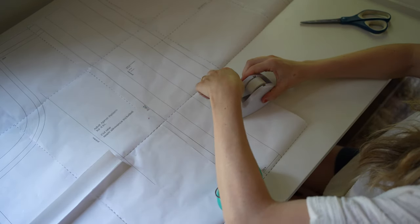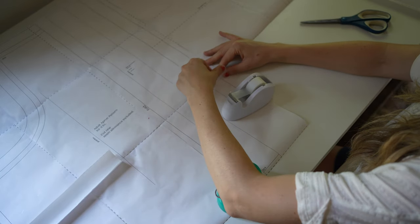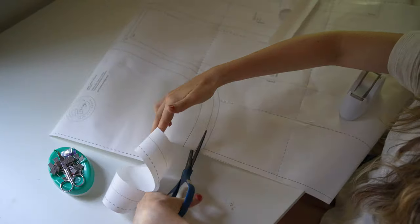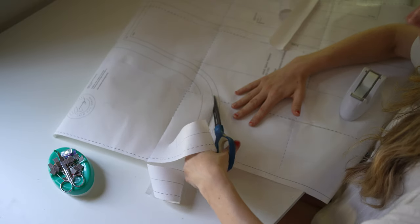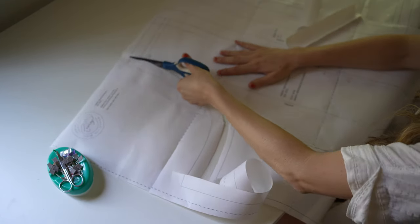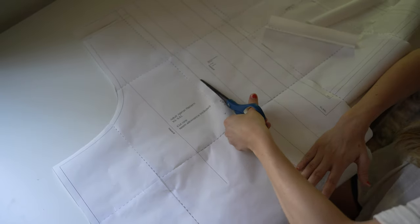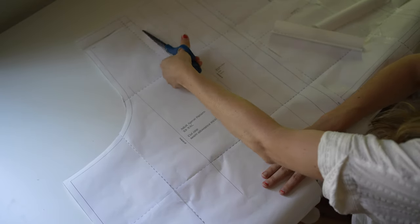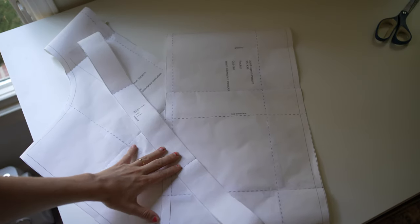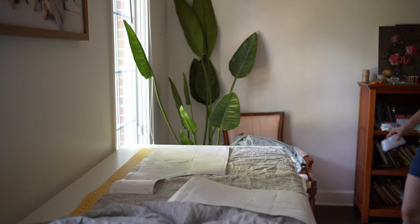When I tape it all together, I make sure to preserve the pattern so that if I want to make it again, I don't have to do this again. I have a dresser in my hallway and I reserve those drawers for my sewing patterns, because you're going to have these large pieces and you won't know what to do with them. I just fold them nicely and place them in a dresser drawer.